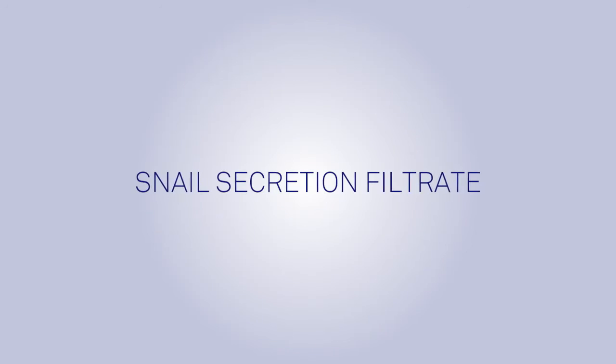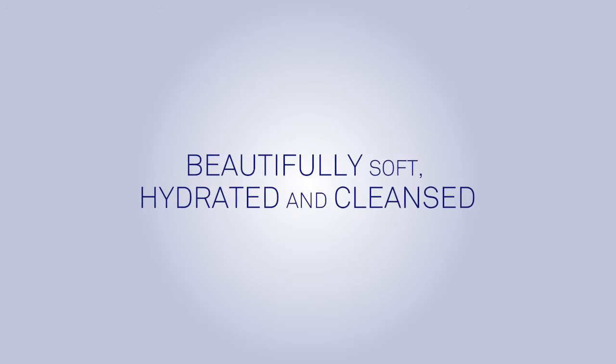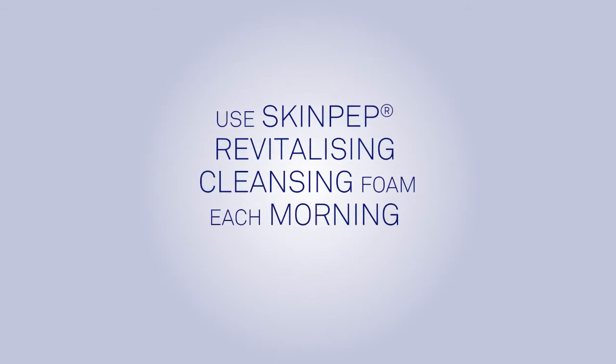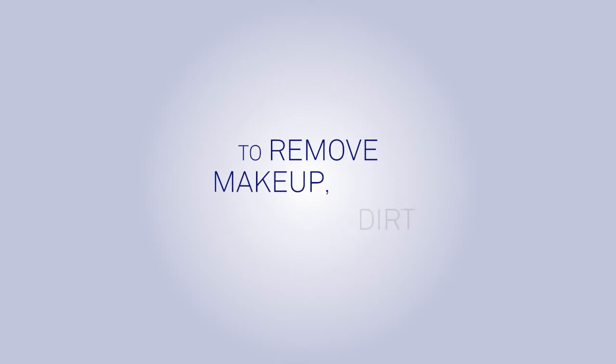Glycerin, snail secretion filtrate, and tocopheryl acetate ensure maximum hydration, leaving your skin beautifully soft, hydrated and cleansed. Use SkinPep Revitalizing Cleansing Foam each morning and night as part of your daily skin care regimen to remove makeup, dirt and oil.